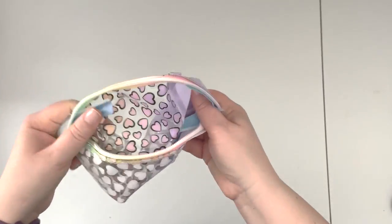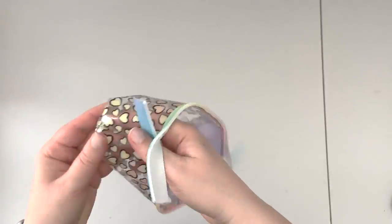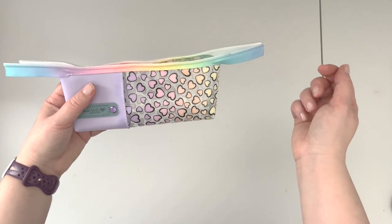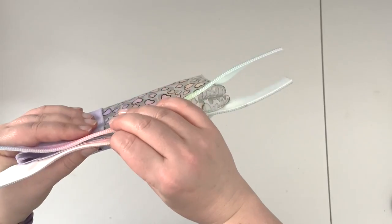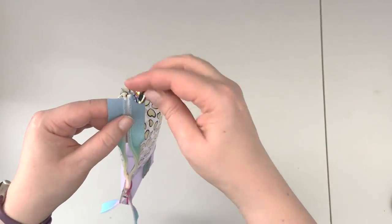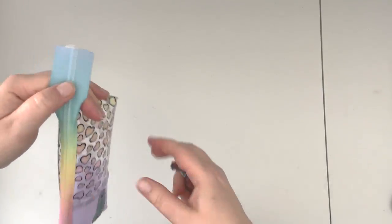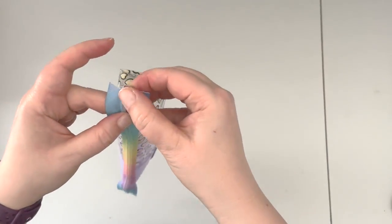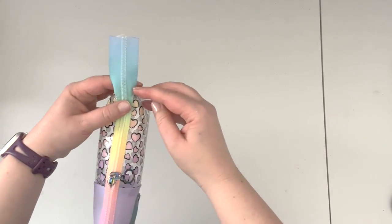Turn the project right side out. Now we're going to insert the zipper pull — you can decide which way you want it to go; I'm going to insert it from right to left. Make sure your side panels are aligned. Then trim the zipper tape to your desired length — I'm going to leave about an inch to an inch and a quarter.